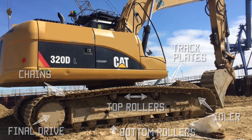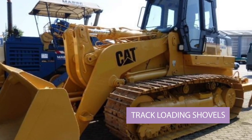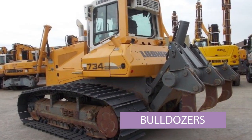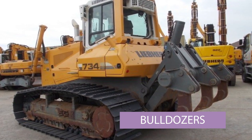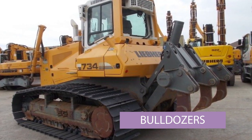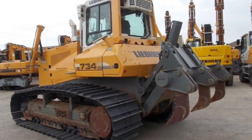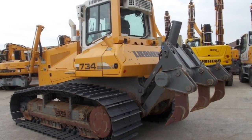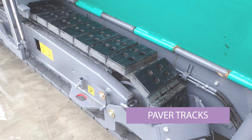Steel undercarriages are used on excavators, on track loading shovels, and on bulldozers to give extra stability and traction to the machine. Where rubber wheels might not give enough stability or traction, they then move to steel tracks. They're also used on pavers to give traction.